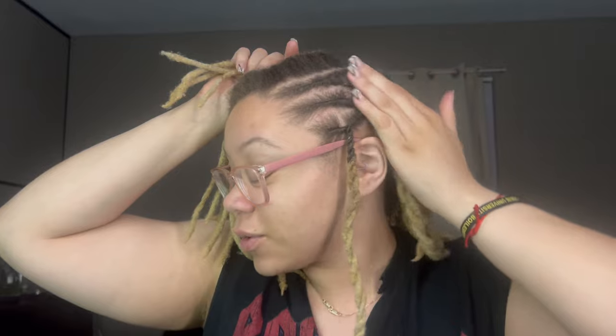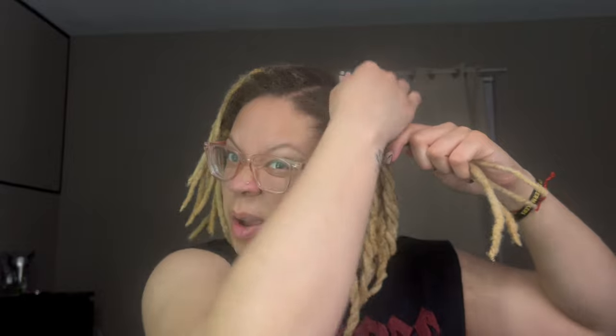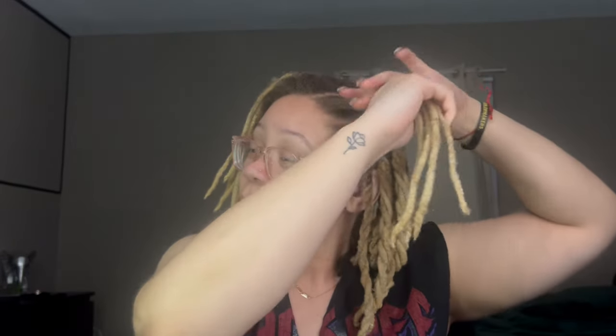Now you know how to retwist your hair. I've finished the back of my head and now I'm working on the flat twists — this is what it's looking like so far. My hair is starting to dry up a little bit in the front so I'll spray it down, re-moisturize it, get some product, and apply that to my roots.